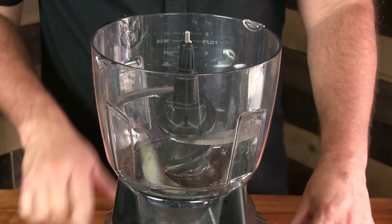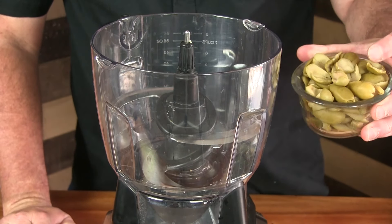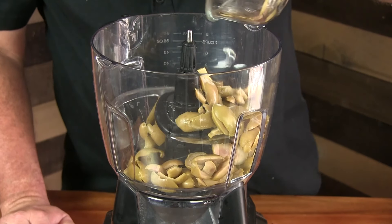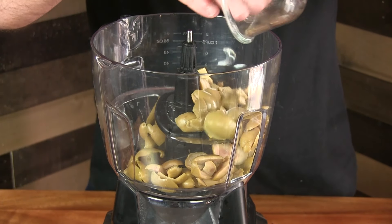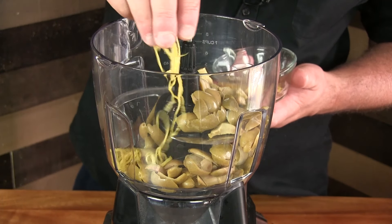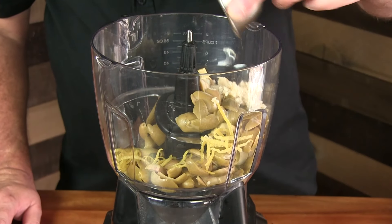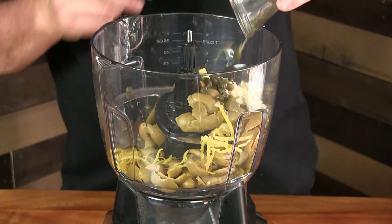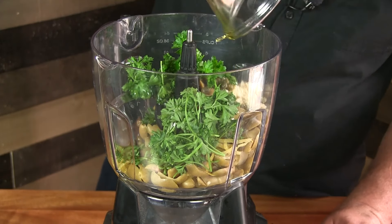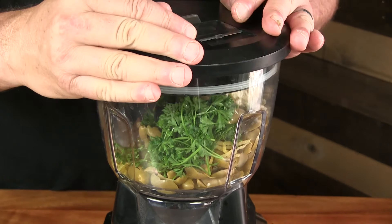The first thing we're going to do is get our olive topping done. What I got here is some green olives that I pitted — you can buy these unpitted, but me being a bonehead bought the ones with the pits in them. I'm going to do about half of a lemon zest, some minced garlic, some capers, some green parsley, and some olive oil. And that's it. We'll go ahead and get this blended until it's nice and smooth.